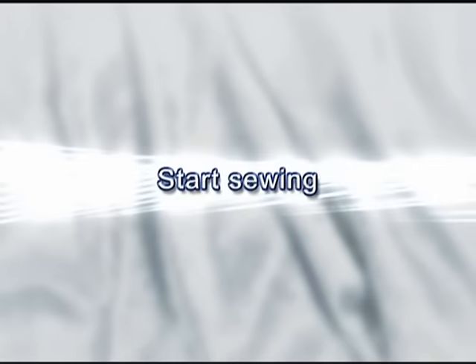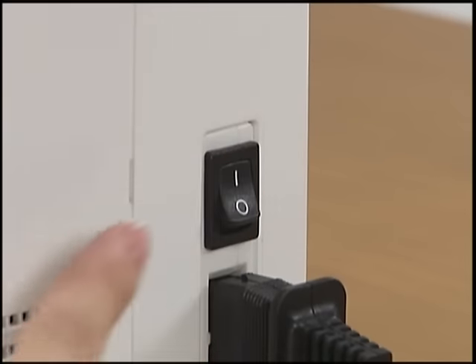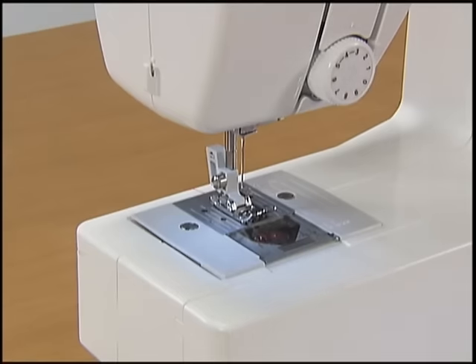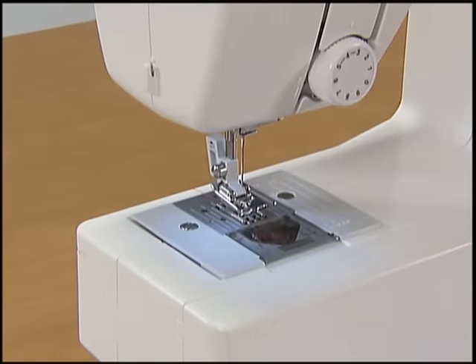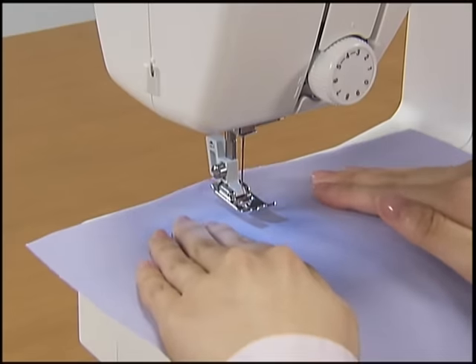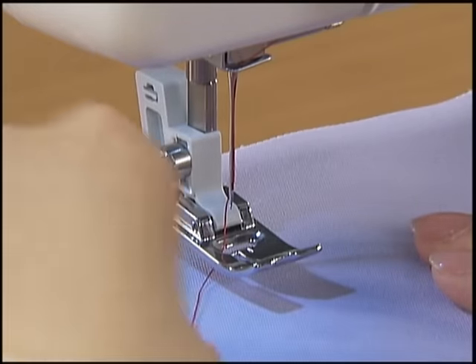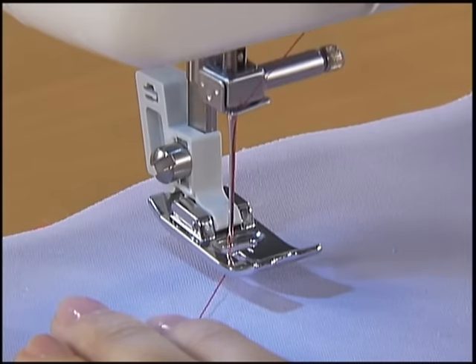Now let's start sewing. Turn the main power switch on. Set the pattern selection dial to straight stitch sewing. Raise the needle and lift the presser foot to set the fabric. Pass the thread under the presser foot. While holding the thread and the fabric with your left hand, turn the hand wheel toward you to lower the needle into the fabric and lower the presser foot lever.